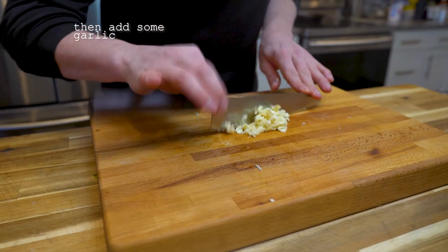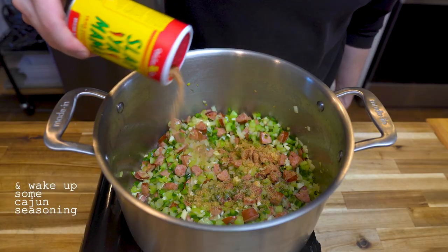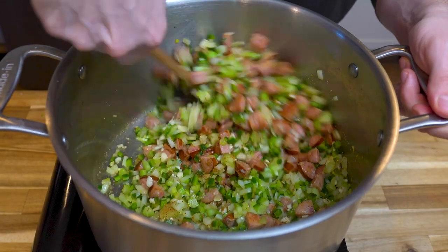Once the Trinity is tender, toss in some garlic. The later you add it, the stronger the flavor. Add the spices in to wake them up a bit. Cooking off your spices a bit will just bring out more flavor.